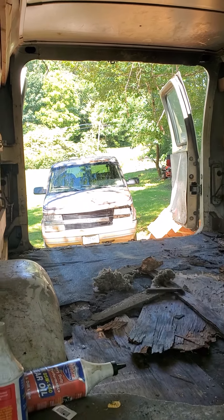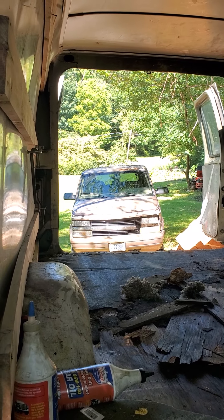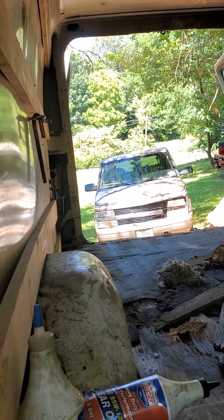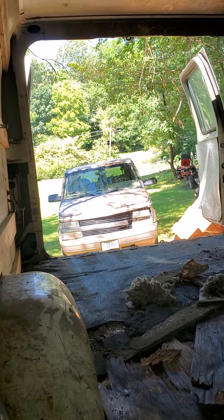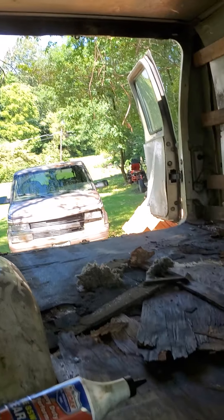That van was also my uncle's — it was given to me because it was just sitting there going to waste. My aunt called me and said I could have it. I've driven it — it's got 260,000 miles on it, been a good one — but it's too small for what I'm doing, so I'm working on this.